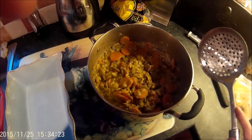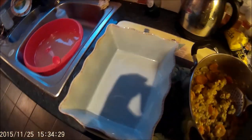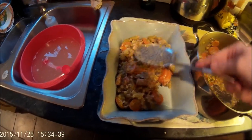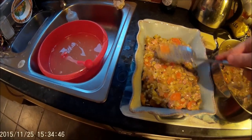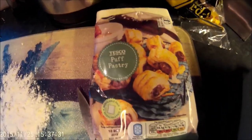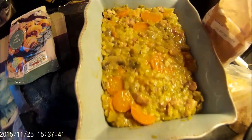This is the pie filling that I made last night — it's good and thick now. I'm going to pop it into this dish and cover it with some puff pastry. I've pre-bought a block of puff pastry from Tesco's. I'll put some flour down, roll it out, and put a top on the pie. The rest of the filling I'll use to make a few pasties.